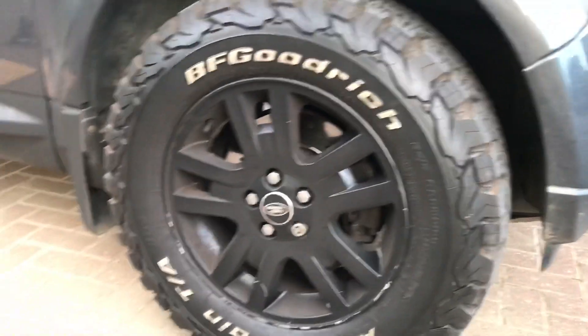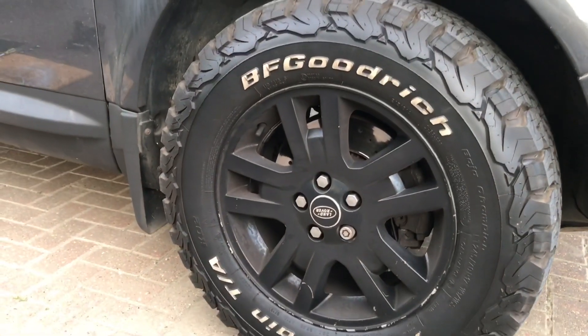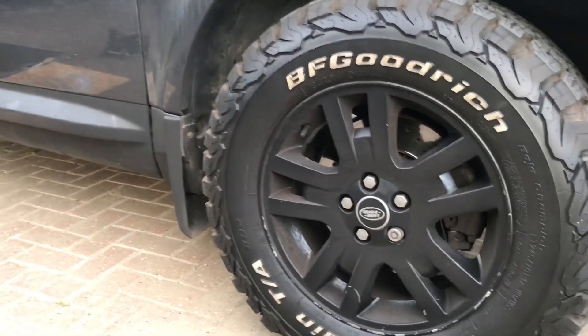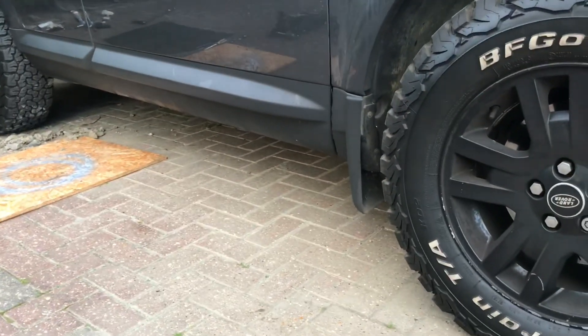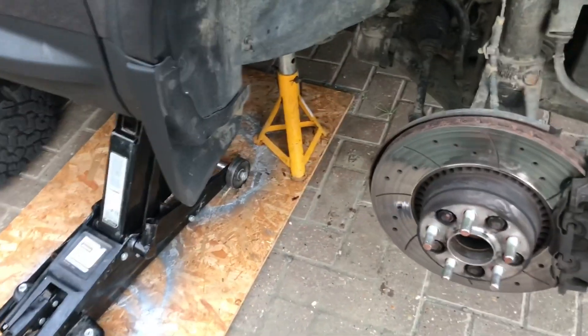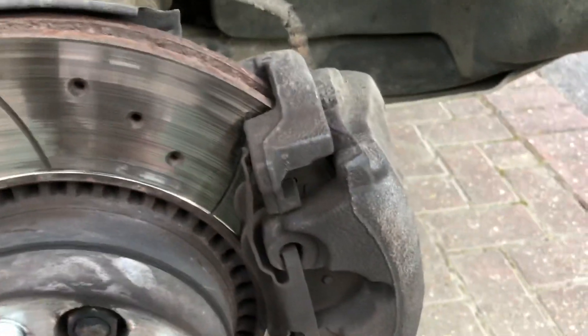First thing to do: jack up the car, support it on axle stands, loosen the wheel nuts a little bit first, then jack up, remove the nuts, remove the wheel, and put the wheel under the side of the car for safety. Okay, so the wheel's removed, it's jacked up on an axle stand, and now we're going to remove the old brake pads.